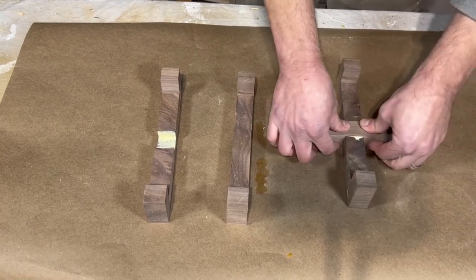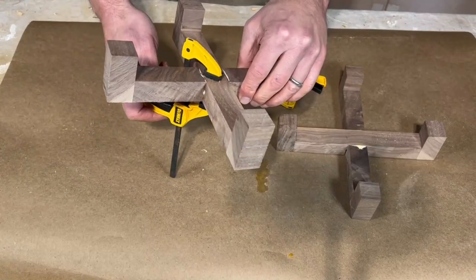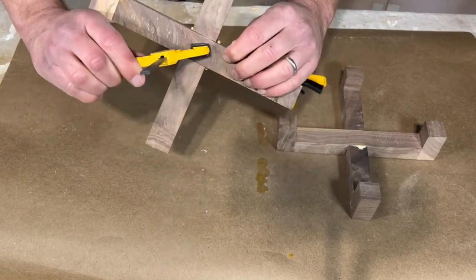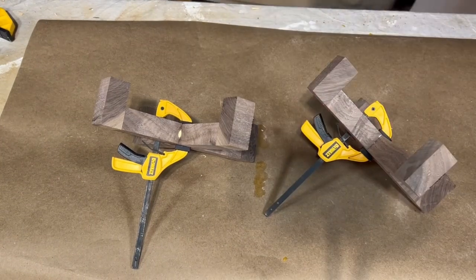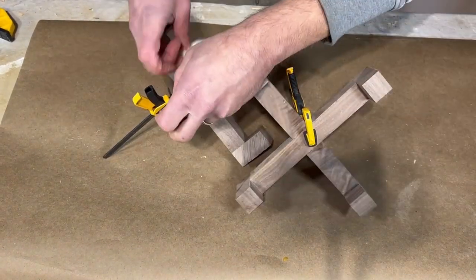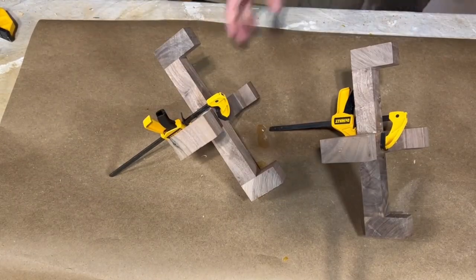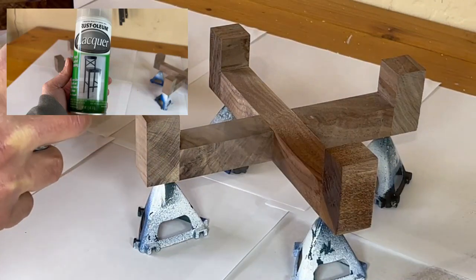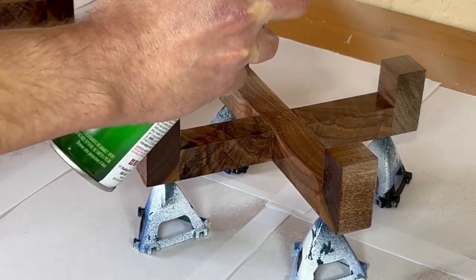The glue-up is very, very easy. You just need to glue up these two pieces with each other, and you just need a small clamp or even no clamp at all. You just clean up the glue, and this is the last glue-up you need to do for this project. You can make these pieces as small or as big as you want, and batch them out in large quantities.